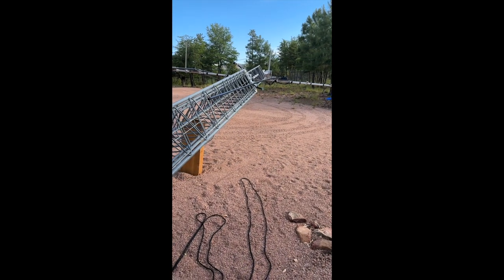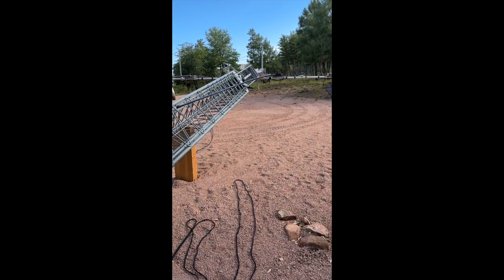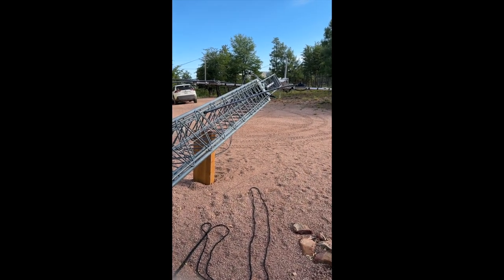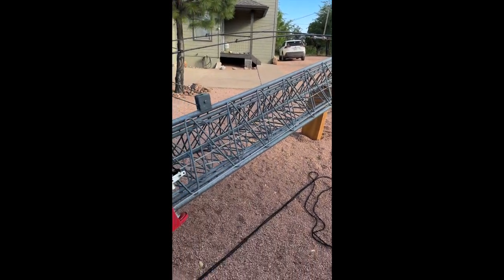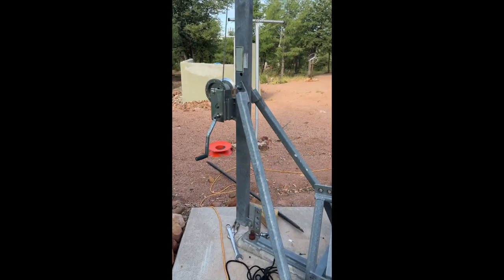We took the antenna down for its first checkup after a fairly mild winter, so there wasn't a ton of wind or anything.